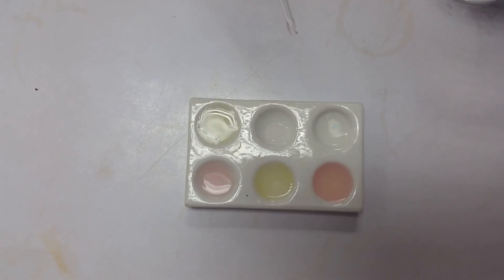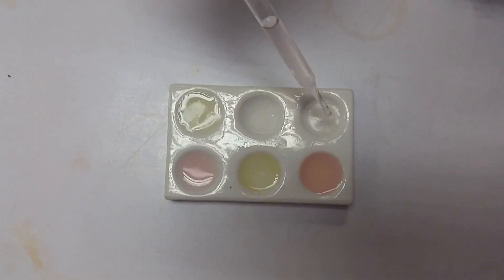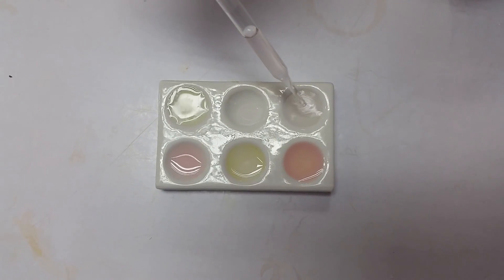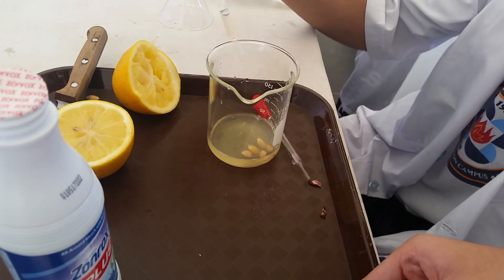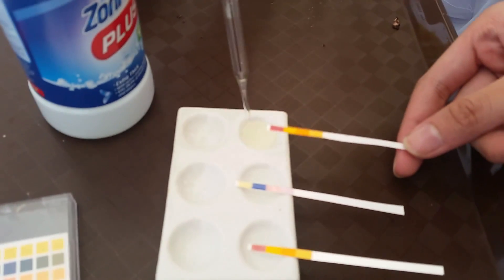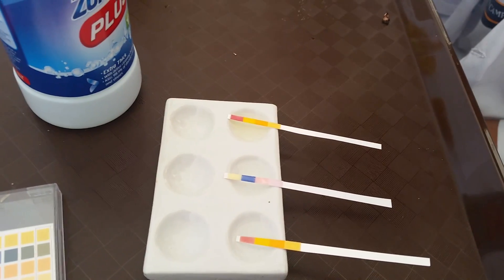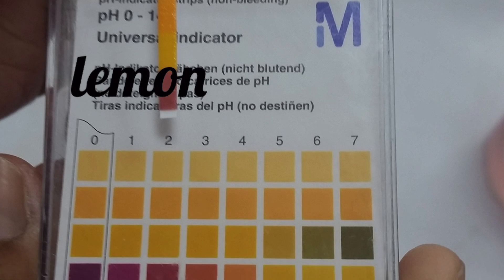When it turns pink, you have found your acids! Bingo — we have a winner! Just for good measure, you will get your pH papers and just let them swim in those substances in order to confirm again that these are acids and these are bases.